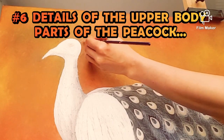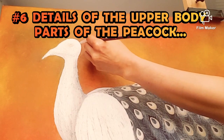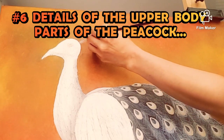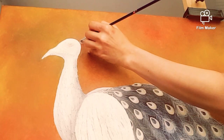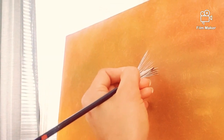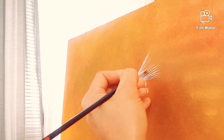Next is the details of the upper body parts of the peacock and finishing the shadow. The white peacock is purely white, but for shadowing I mix a little amount of black color.